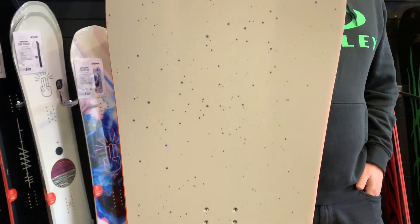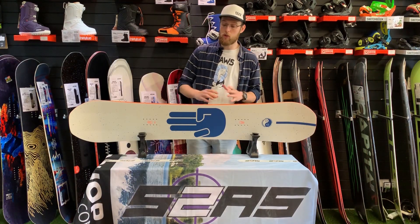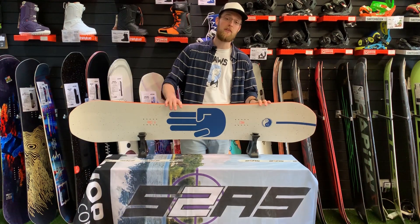The Battalion Chaser was a new model last year and they've carried it through this year. It's just a great all-around all-mountain freestyle board orientated for people looking to buy their first board or maybe a second board with that triple base technology, but who don't want to break the bank.